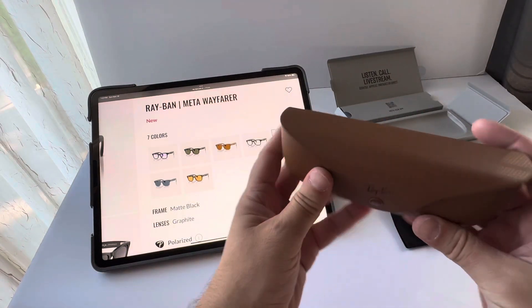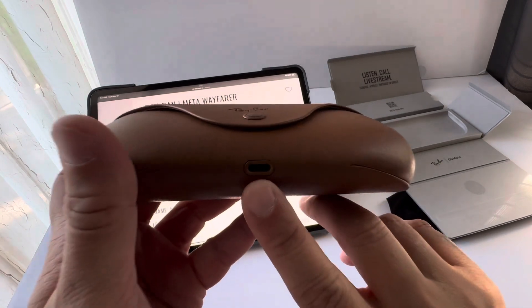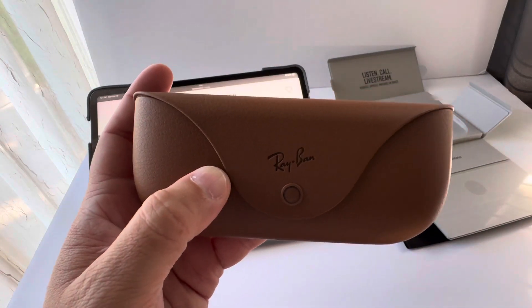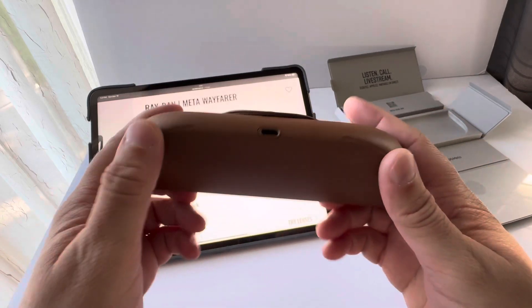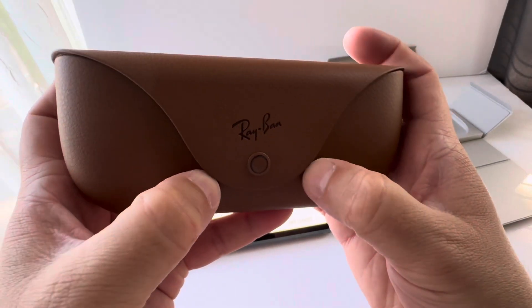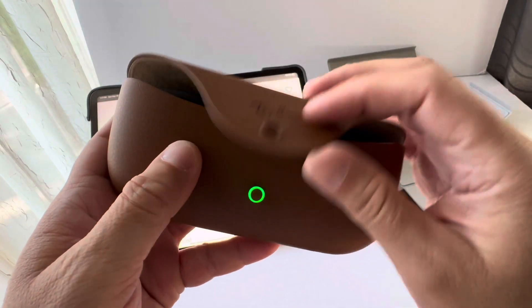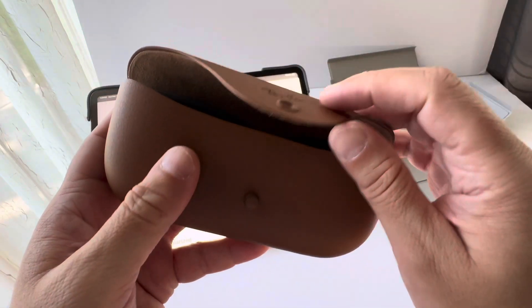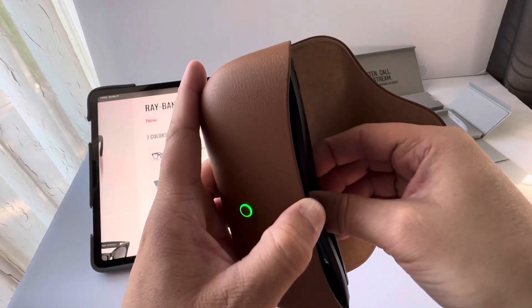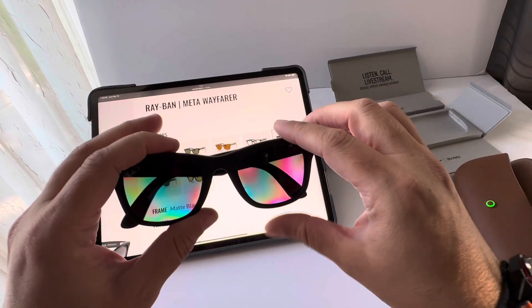Here's the actual case — it's a good leather case, sturdy because of the battery. The USB-C port is right here. The sunglasses do not come with a USB-C cable, which isn't a big deal since everyone should have one at home. There's an LED on the front: green means the sunglasses are 100% fully charged, yellow or orange means they're not. The app shows you when the case is 100% charged. I think it takes about two and a half to three hours to charge the case from empty.